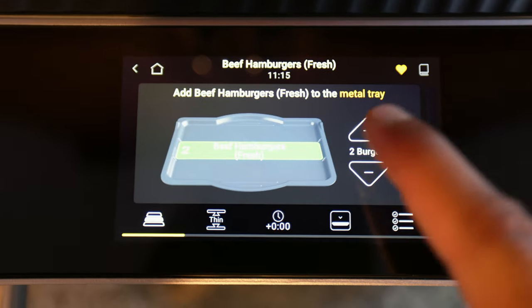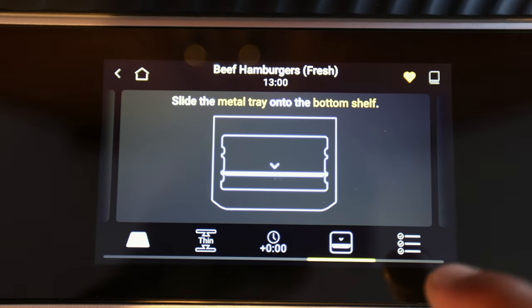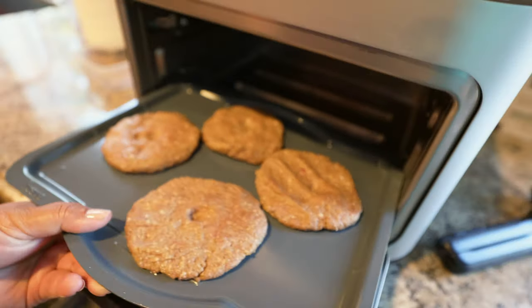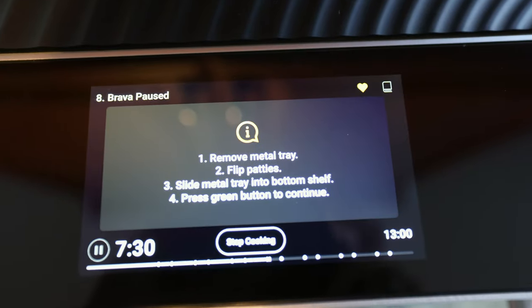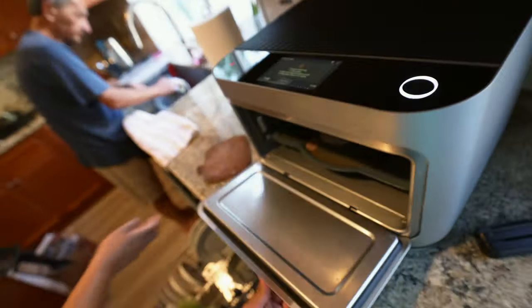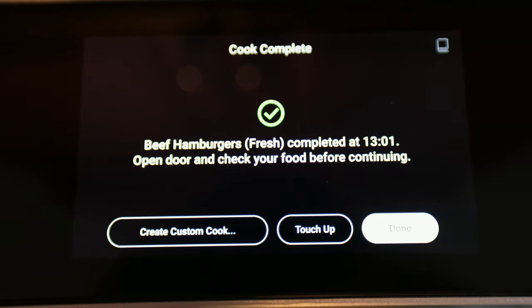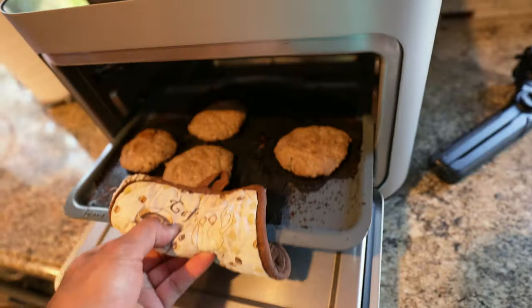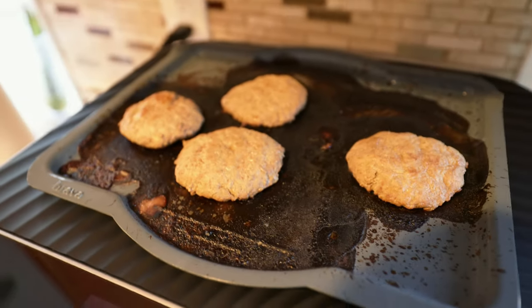Now we're making four burgers — thin, default, bottom shelf. Slide it in, close it, go. Thirteen minutes, searing the bottom. Then: remove tray, flip patties, slide back in and do it again. So you actually have to do some work here — not full laziness. After seven minutes, continue. Beef hamburgers are done. Oh wow, look at those juicy things. There's a lot of grime on the pan, that's for sure. But in terms of cooking a hamburger, it's really simple because all you had to do was put it in, press button, flip, do it again.